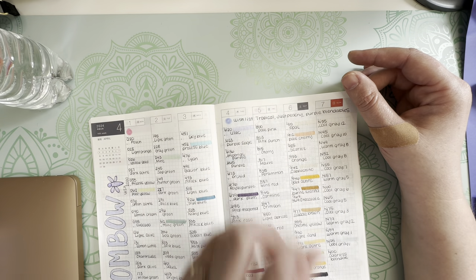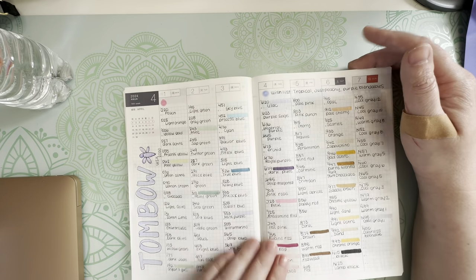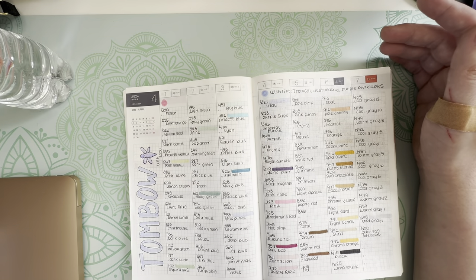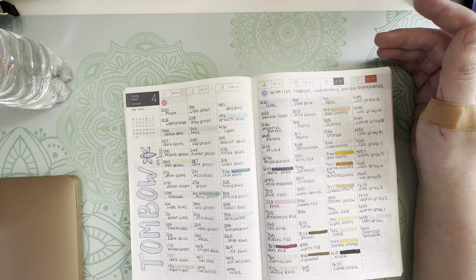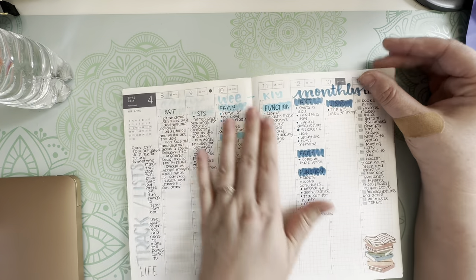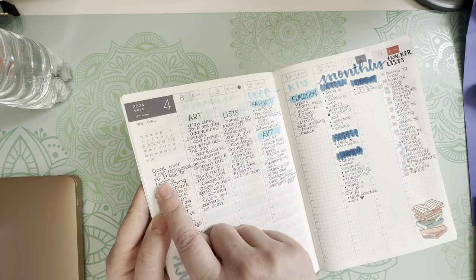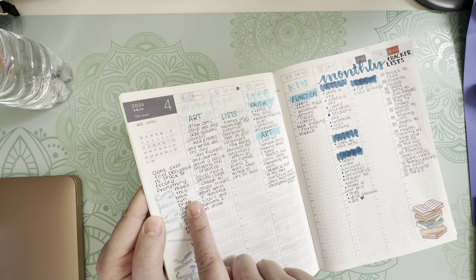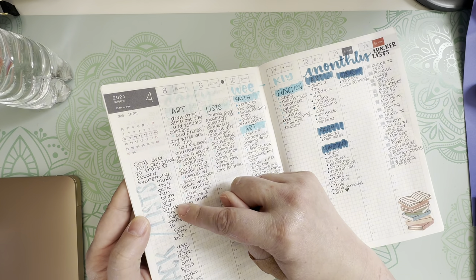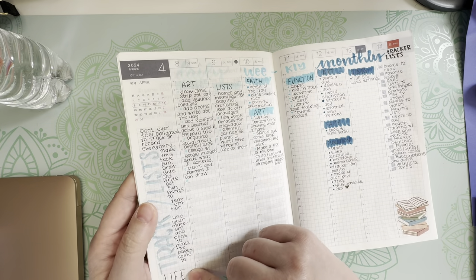The tropical 10-pack also has a Fudenosuke marker that comes with it, so I'm going to have a lot more colors. That's going to give me more blues, purples, peaches, and greens. I set this up as a track-and-list, and I said to myself: don't ever feel obligated to track or record everything. Make this book fun — draw, glue, and write out things to remember. Use your markers and pens to make the pages come to life.